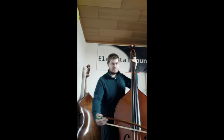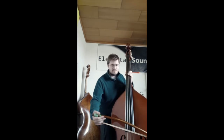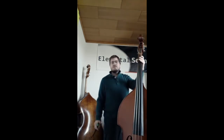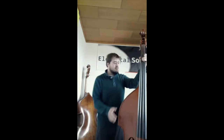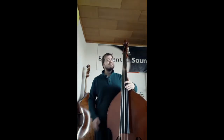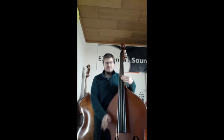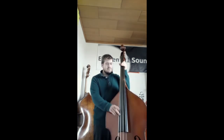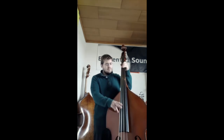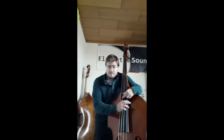Man kann mit dem Bogen spielen oder zupfen. In der Klassik wird er meistens mit dem Bogen gespielt. Und im Jazz und im Poprock da wird er meistens gezupft. Und man kann auch ein bisschen am Korpus herumklopfen — da kann man ganz lustige und coole Sachen machen. Man kann sogar, wie bei der Gitarre, Akkorde spielen.